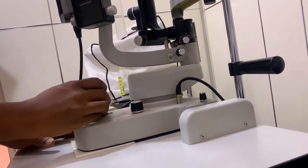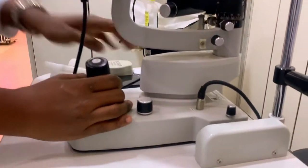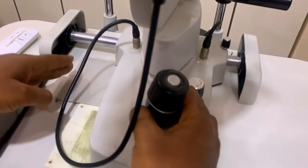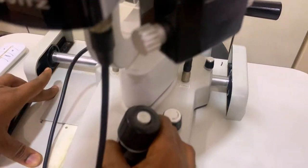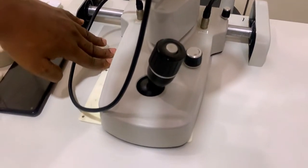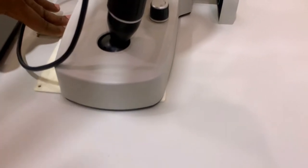After the joystick, the next thing is the gliding plate. Please come and see the gliding plate. This is what prevents friction of this instrument. It allows free movement of the slit lamp biomicroscope without any jerking. It's because of this gliding plate that you don't hear any jacking sounds on the instrument.